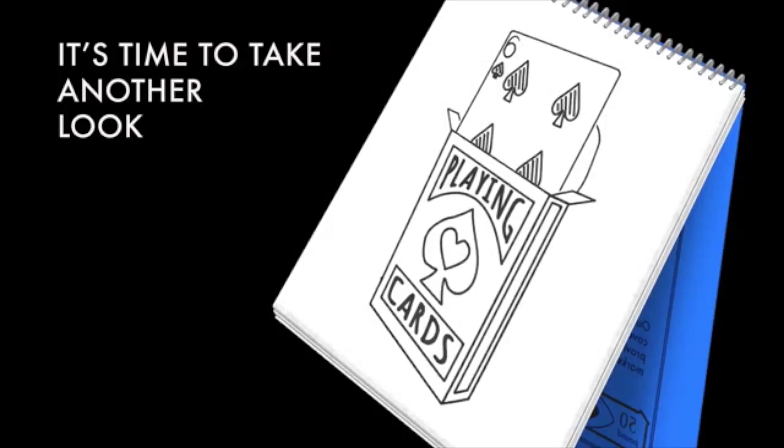And the price? Not even half of what that signature model costs.